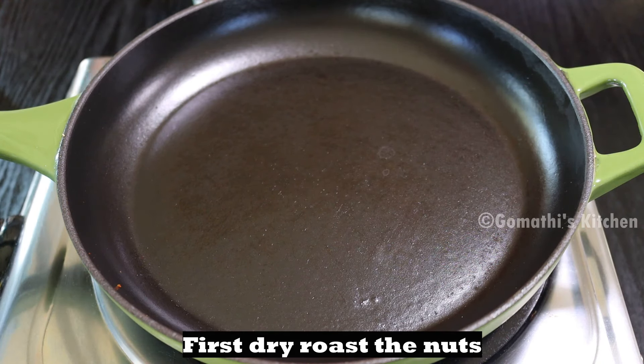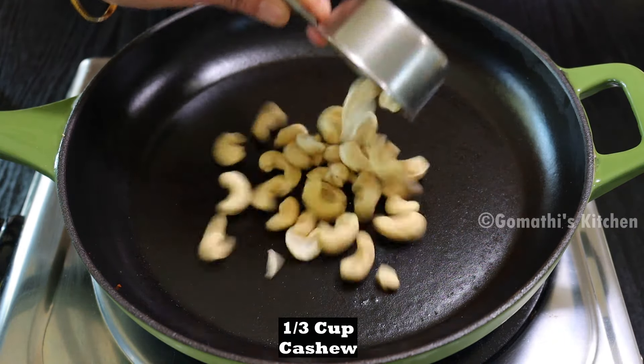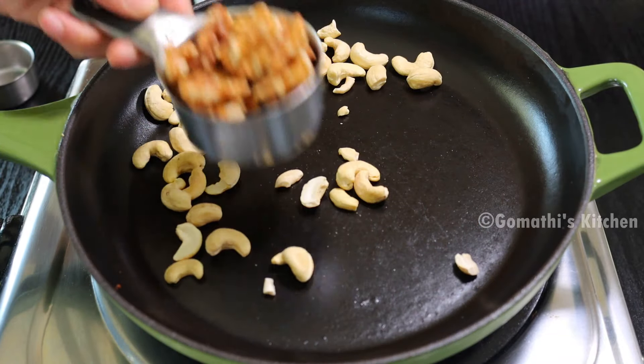We will put the nuts in this protein powder. Then, put the nuts in the water.